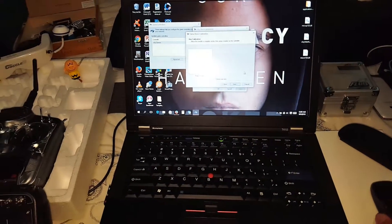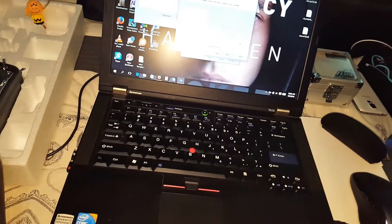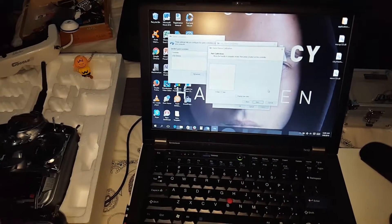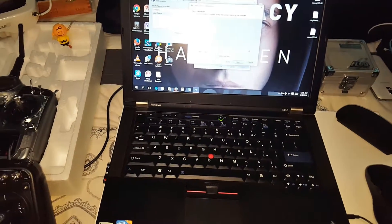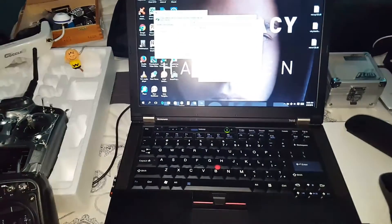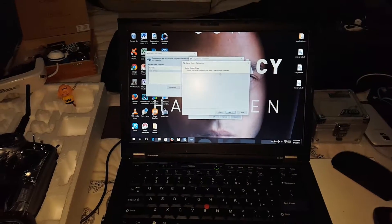The description says move the handle in complete circles. I was doing it wrong at first, but there you go — you can see the complete circles. Then click Next, leave the handle centered, and press the A button on your controller.